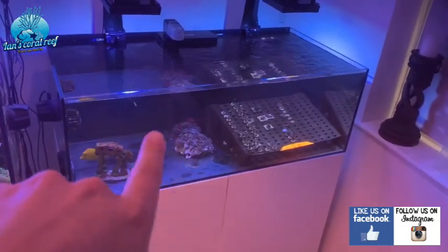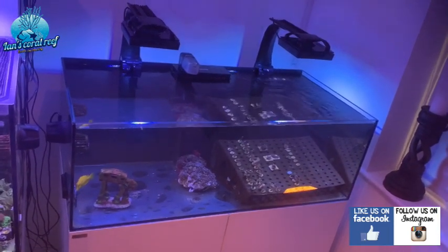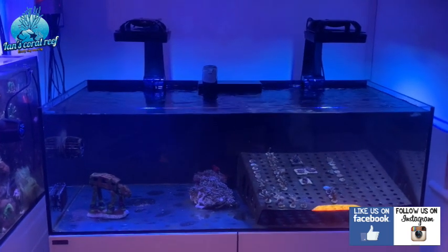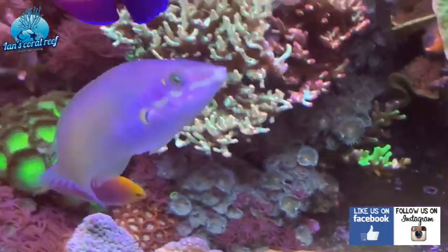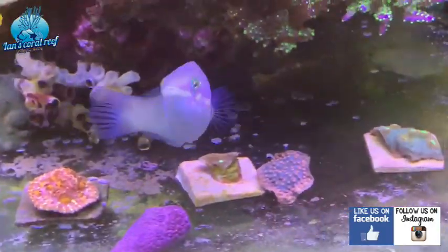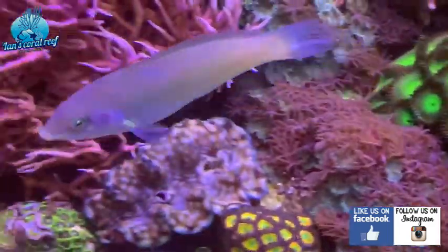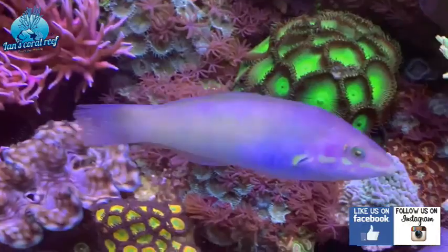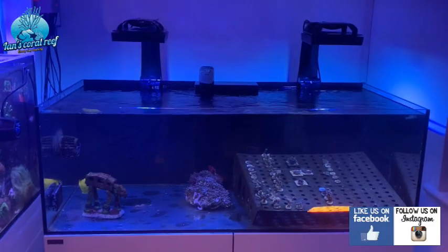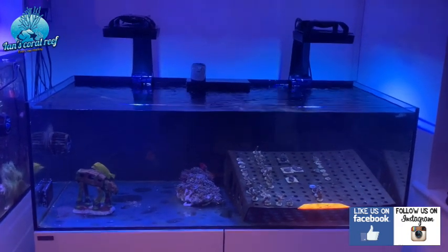My next thing is to start adding more fish. I really want this to be a frag tank with maintenance fish, so I might get an aiptasia-eating filefish. I might also move over my wrasse, who's a really good nudibranch-eating wrasse and likes to pick at everything. If I move the wrasse over here, I'll be able to put ornamental shrimp back in the display tank — I just have to catch him, which will be fun.